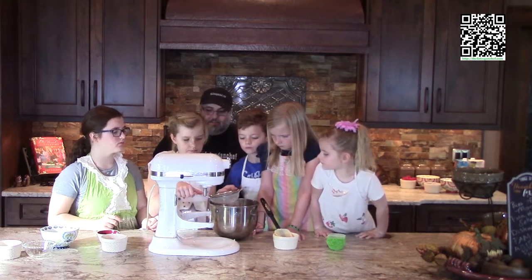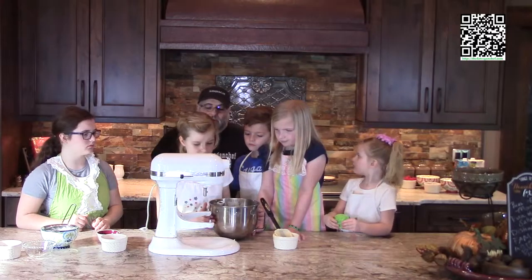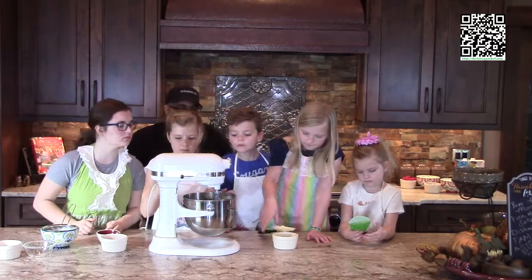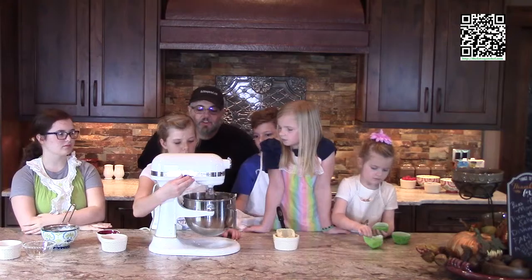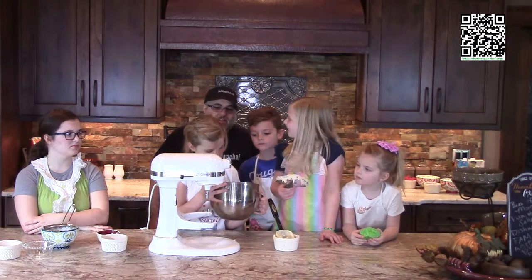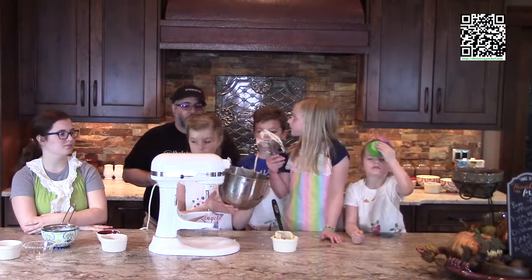Great job. Now we're gonna go ahead and mix this together just until the flour is mixed in. We don't want to over-mix it because if we over-mix it, it'll make tough cupcakes. And we don't like tough cupcakes, do we? No. Put it on one because we've got flour in there. Scrape the bowl down and mix it for another half a second. That looks good. Go ahead and show our wonderful audience what it looks like. Make sure you scrape all the batter from the beater into the mix. Now it's time to put the cupcakes in the cupcake tins. We're going to fill them up three quarters of the way full.